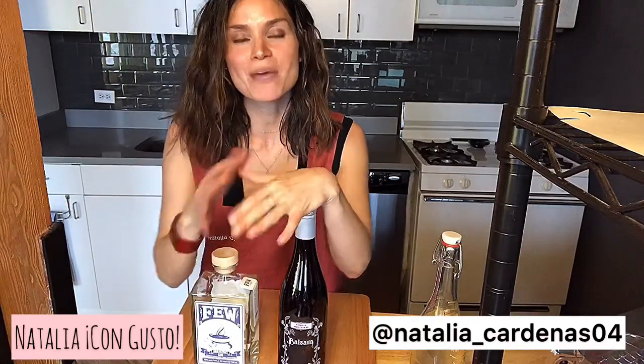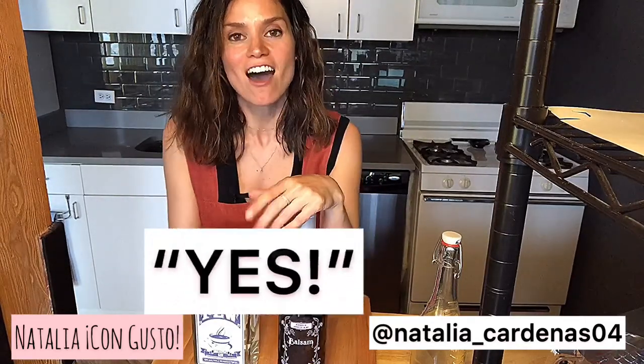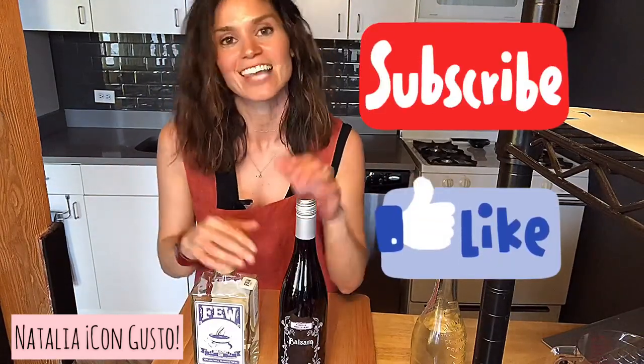If you liked this video, make sure to comment with a yes in the comments section. Also make sure to subscribe so that you see all upcoming content, and don't forget to hit that like button. I'll see you next time.